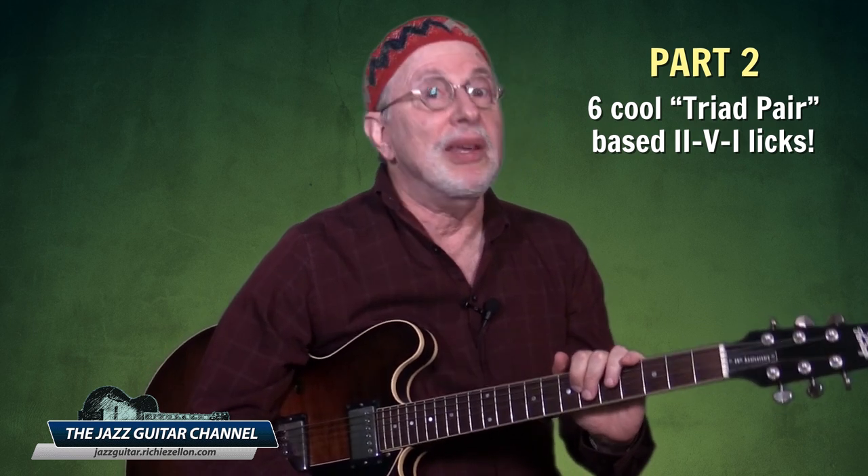Be on the lookout for part two of this series, in which I will teach you six cool triad-pair-based two-five-one licks. As usual, I appreciate your comments and welcome your questions. If this is your first time on the Jazz Guitar channel and you enjoyed this lesson, please be sure to subscribe and click on the bell icon so you'll be notified of upcoming lessons.